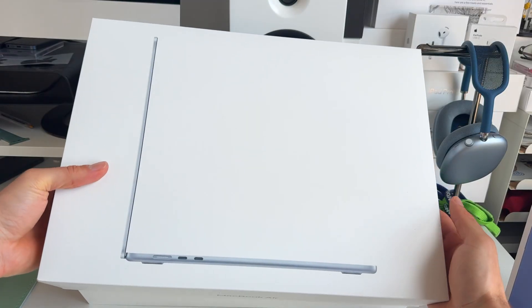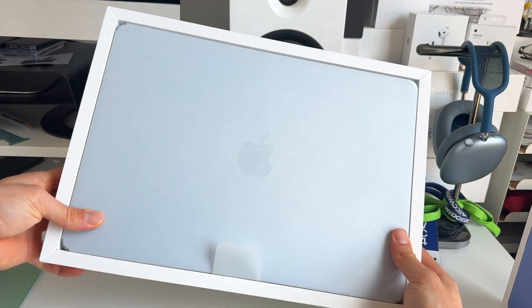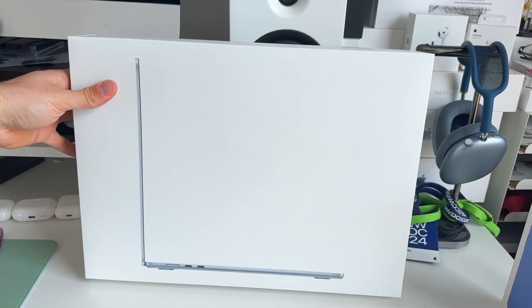There are actually some really important things you should know about this new MacBook Air before deciding whether you should buy it. For starters, what are you getting inside the box?